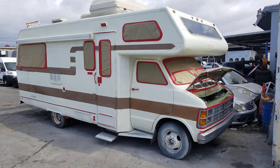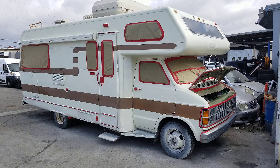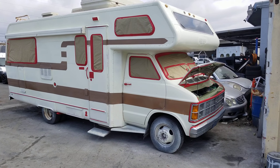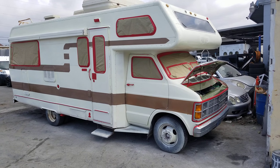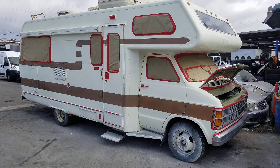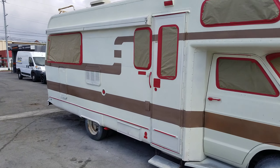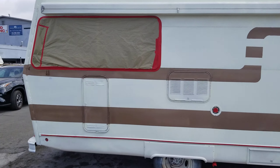Hello everybody, this is Josh. Here we go. This is the 1980 Lazy Days that before it was painted, this is it being prepped — the old prep of it. Everything has been prepped, masked, and it's good to go.